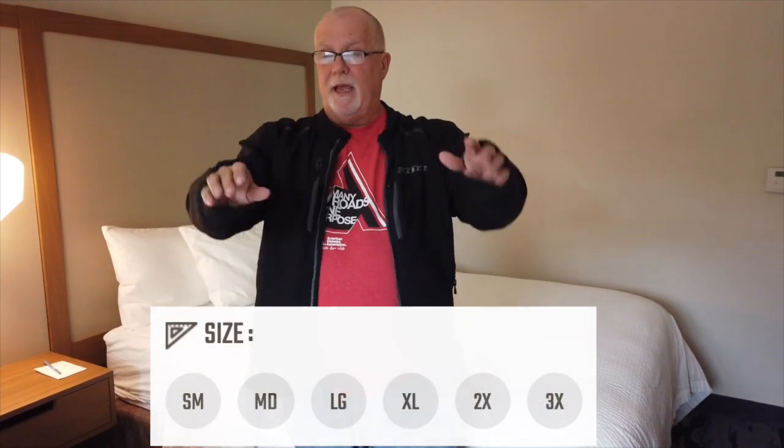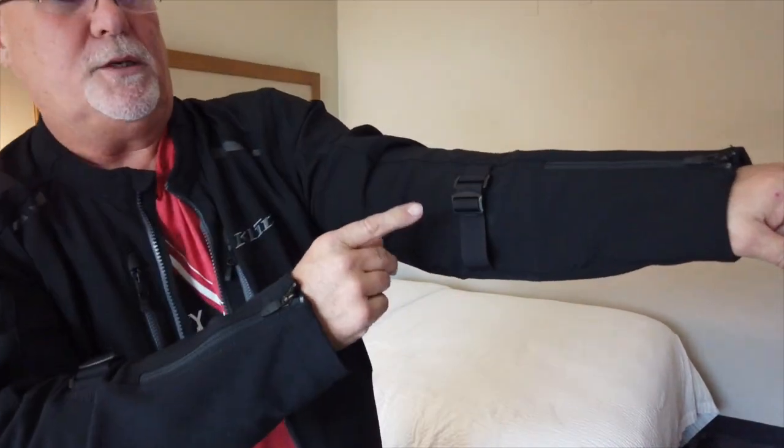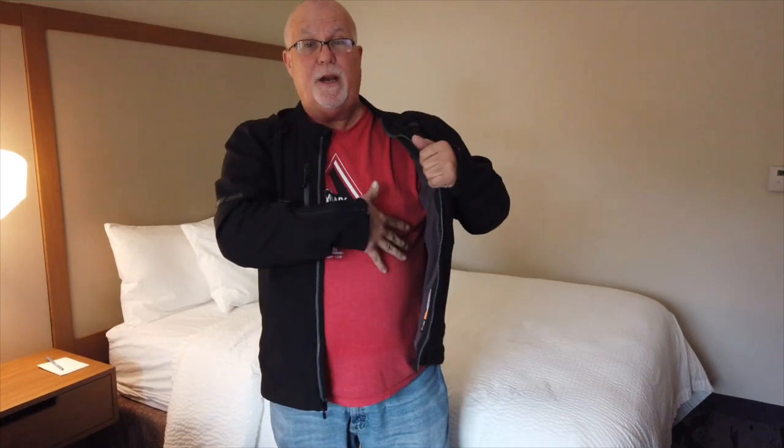This Marrakesh jacket here is a 2X, but you can get it from small to 3X. Once you stretch your arms out, which is perfect for where your hands are going to be on your handlebars, this jacket fits pretty good. I had to adjust it with the adjustment straps that it comes with on both sides, just a little bit. But this jacket fits really well at 2X, and it gives me room to put something under it, like an electric vest or a layer.